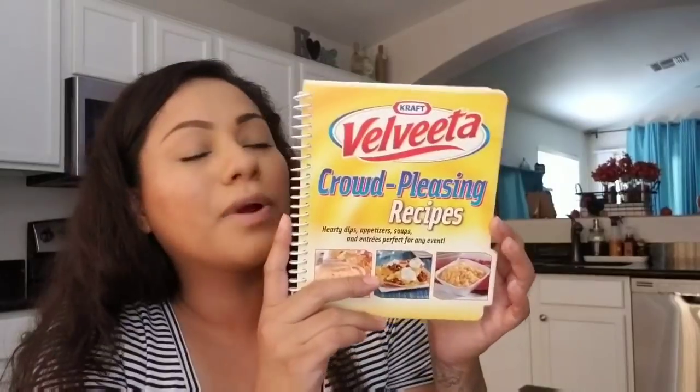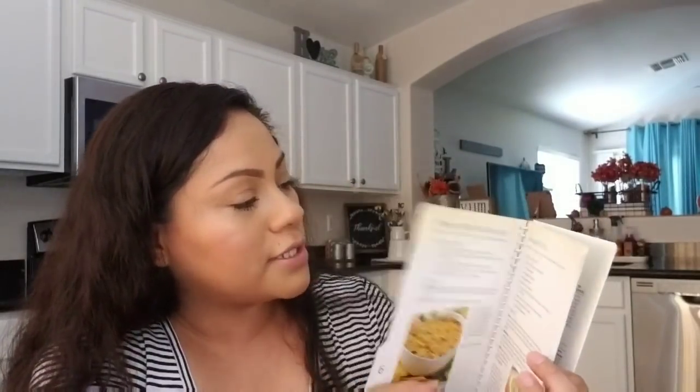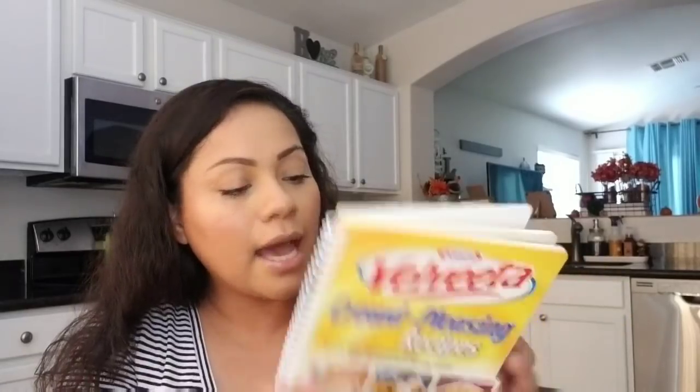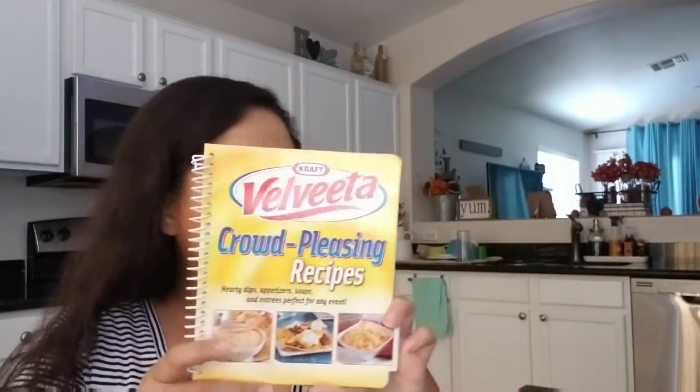Then I picked up the Velveeta crowd-pleasing recipes book. I love making mac and cheese with Velveeta and I saw a whole bunch of recipes in here I want to try. Let me know if you want to see some recipes using these Dollar Tree books. A lot of the Velveeta ones are more football-season or party-type recipes, perfect for this time of year. That's it from Dollar Tree.